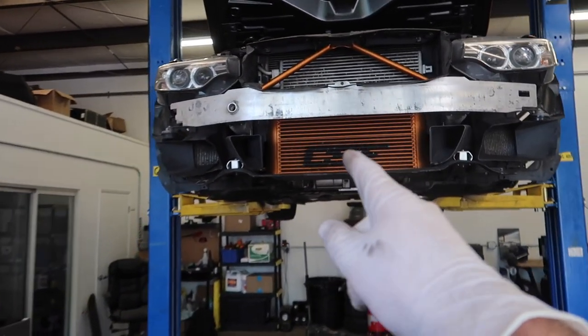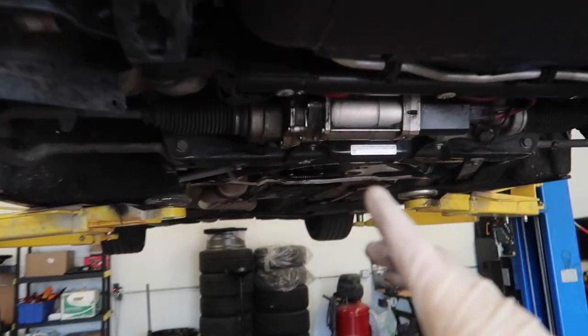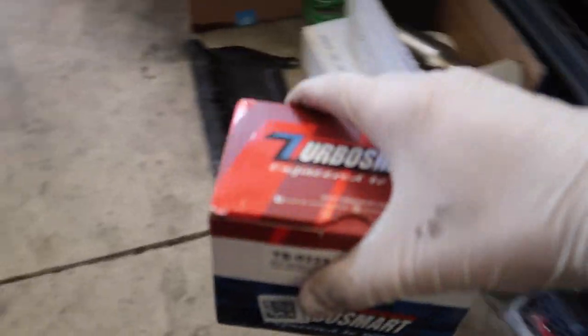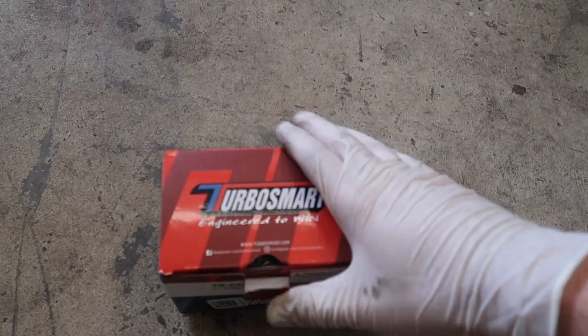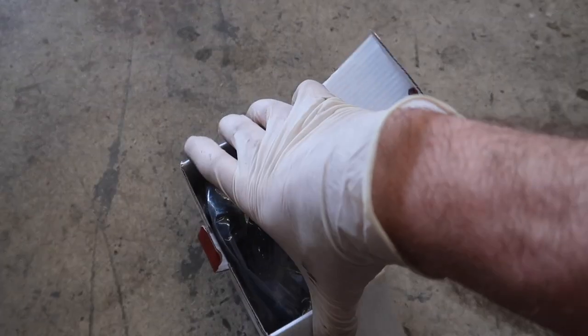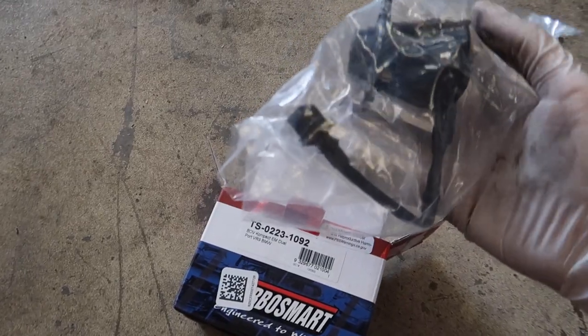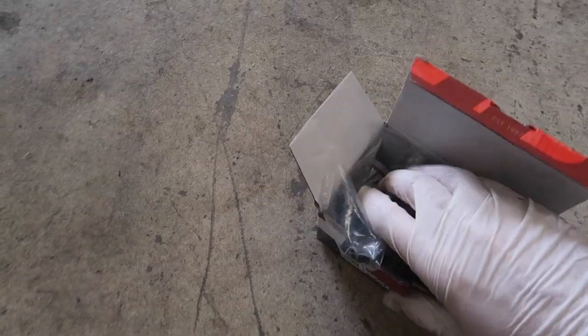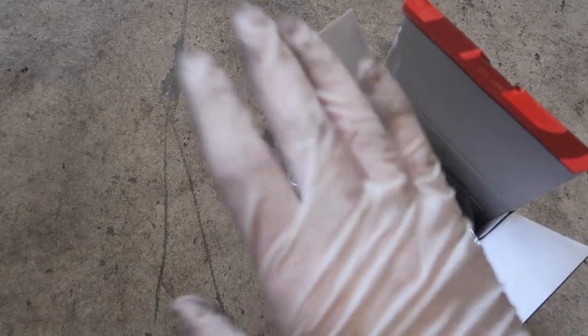We took off the bumper — it actually looks so crazy. We need to do a couple things to install this new blow-off valve. This is a blow-off valve that goes directly onto the turbo. It comes with a gasket — it's a direct bolt-on, so pretty excited for this. Let's go ahead and unplug the original ones.